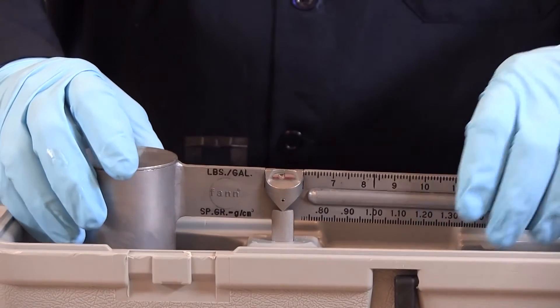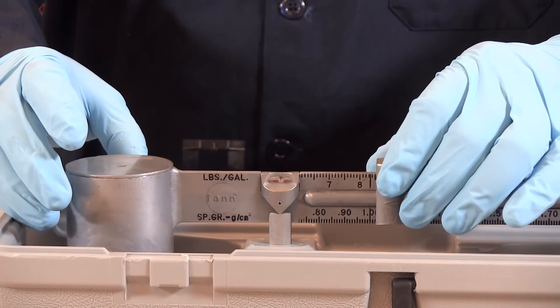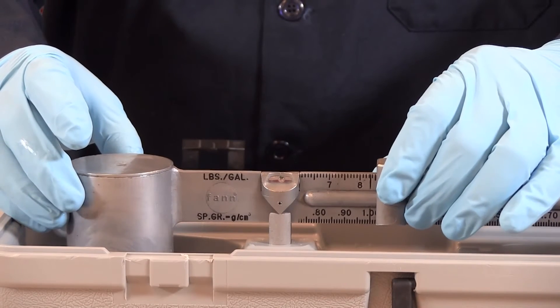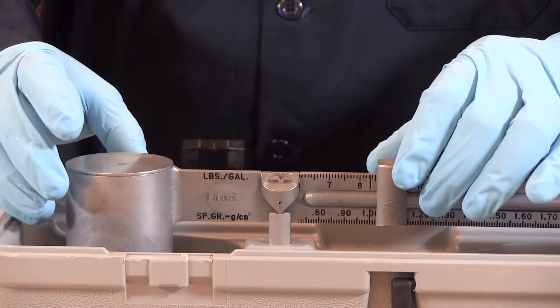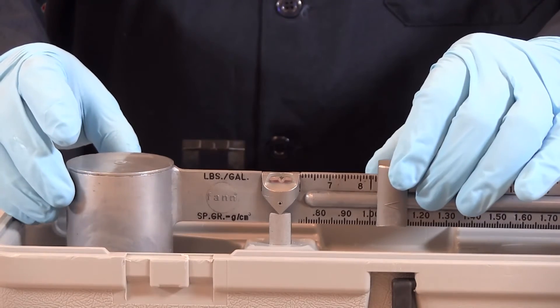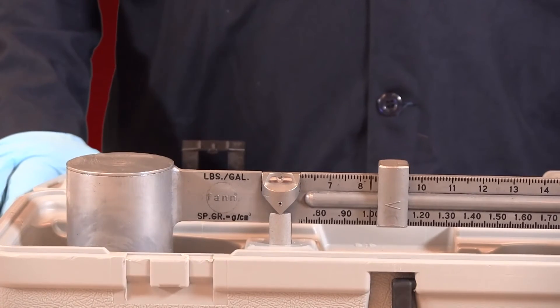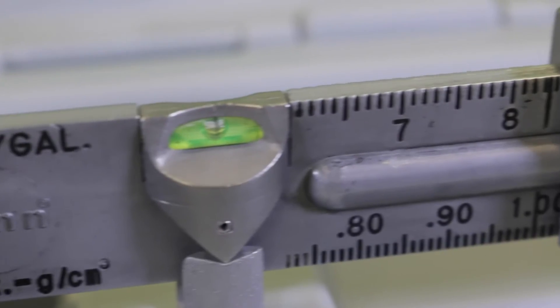Place the beam on the base support and balance it by moving the rider along the graduated scale. Balance is achieved when the bubble is under the center line. Read the drilling fluid density from one of the four calibrated scales on the arrow side of the rider.